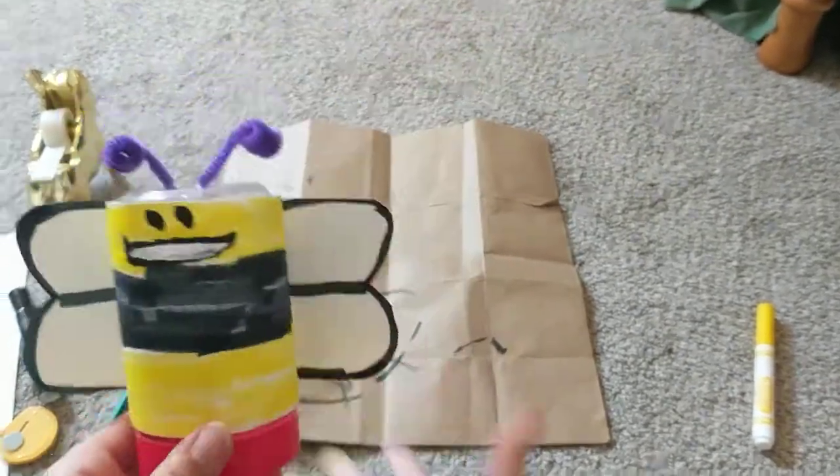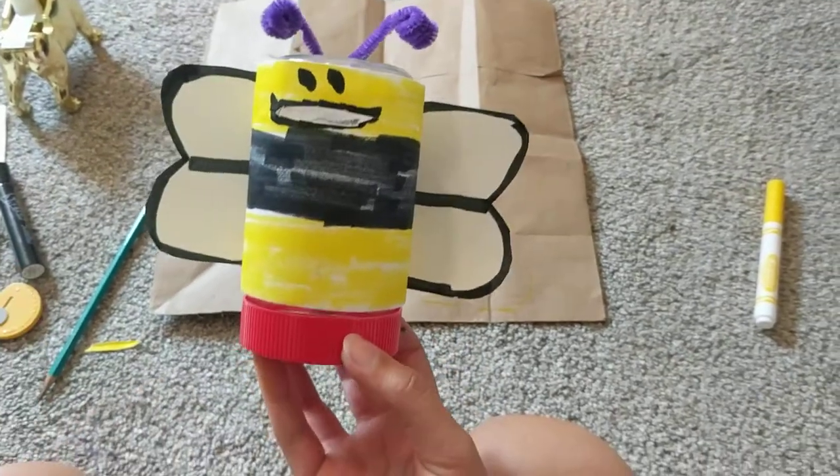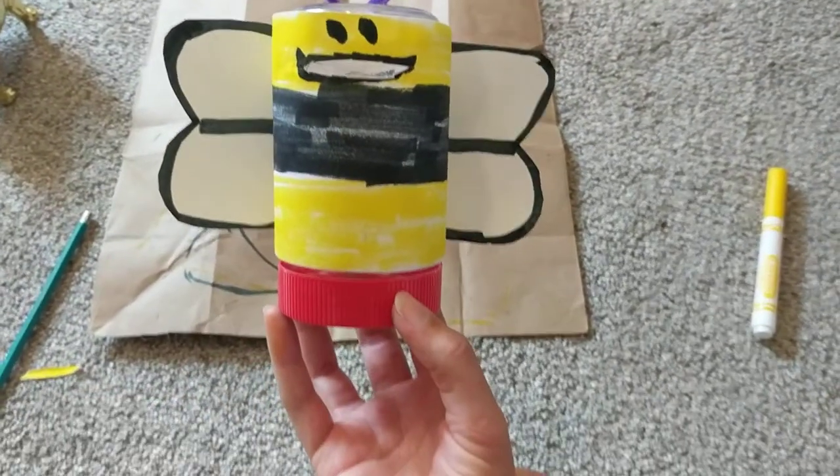I hope that you enjoyed this craft today. Come back again next week for another recycled craft. Have a great day!